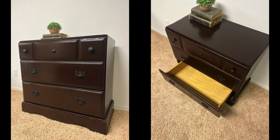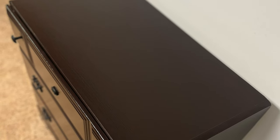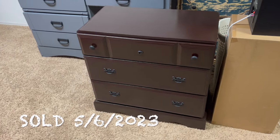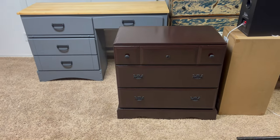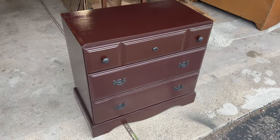I bought it for $20, I put $2.50 into it, and I used a few other materials I had from past projects. Let me know what you think about the dresser down below — if you like it, if you don't, if you have any tips, let's hear it.